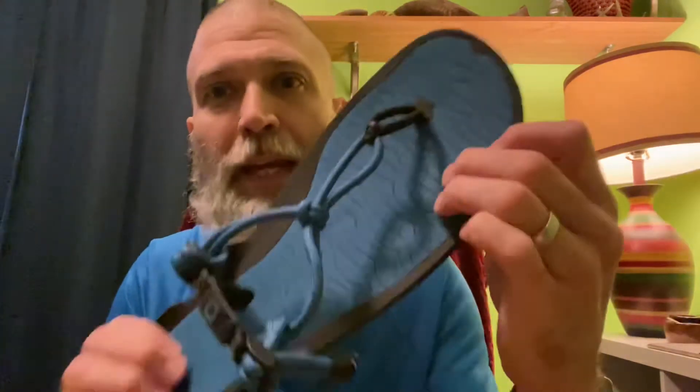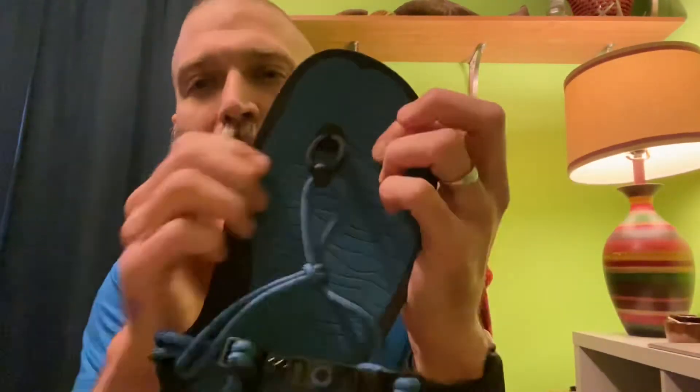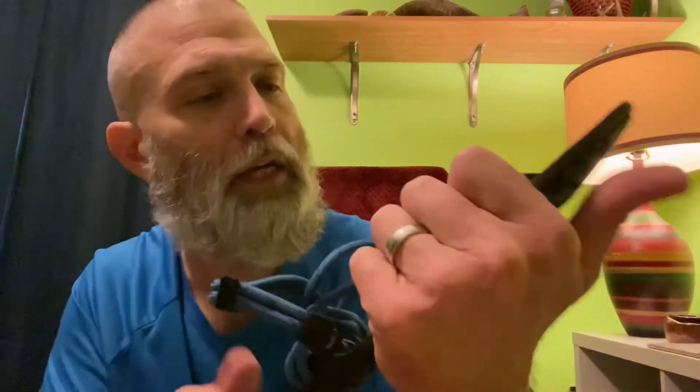Another thing to add is the cushion here. It's not a lot of cushion — it's a minimalist shoe — but it definitely does add cushion under your foot and it feels very nice.